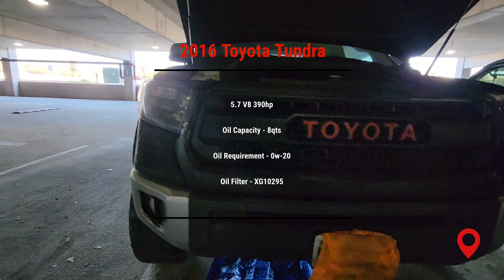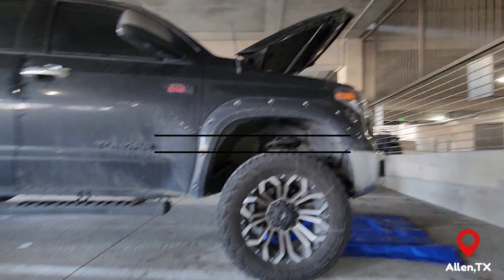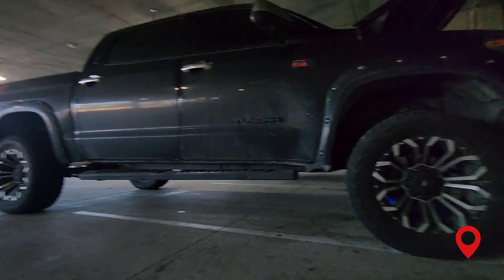What's going on? We out here in Red Oak, Texas. I just finished a quick car service. Now I'm heading to Allen, Texas to service a Toyota Tundra.